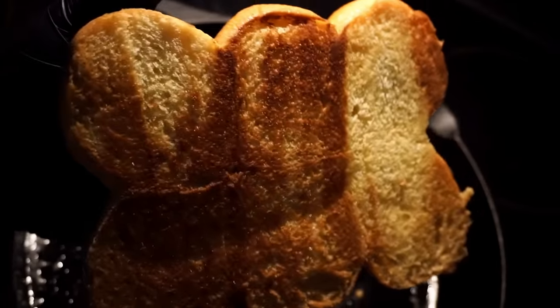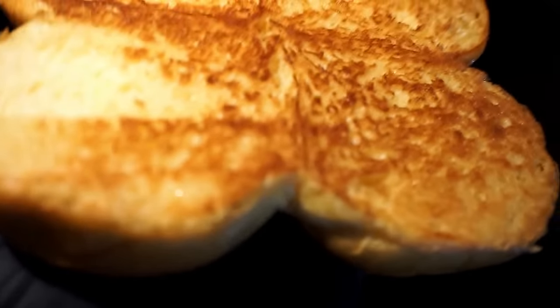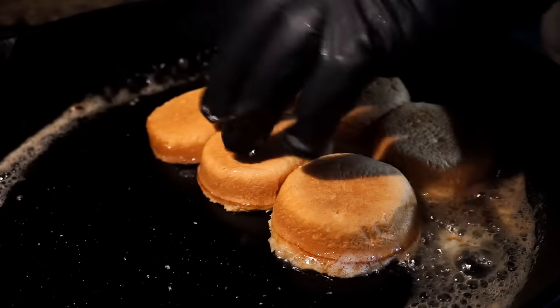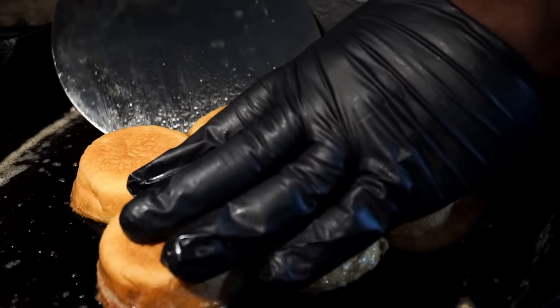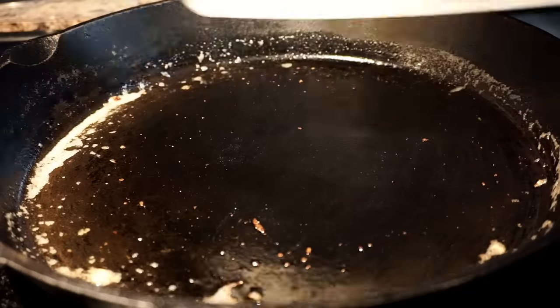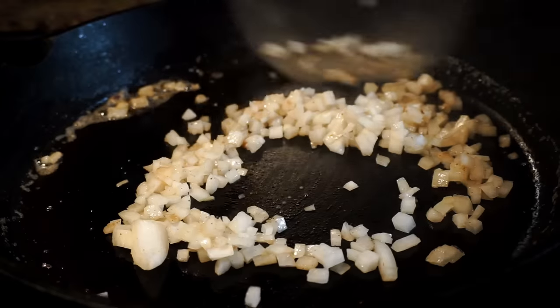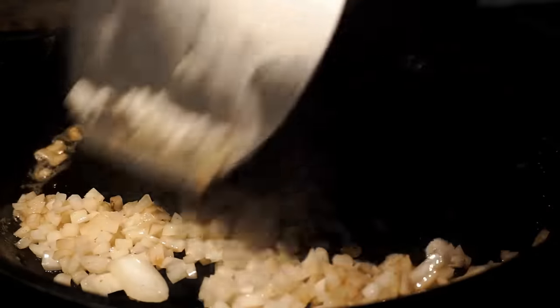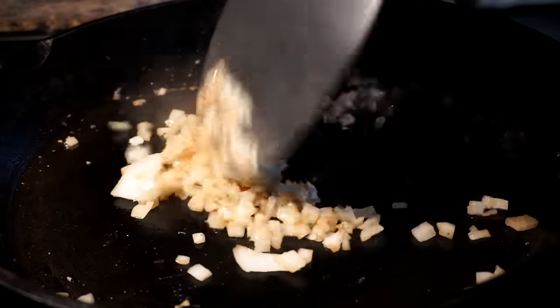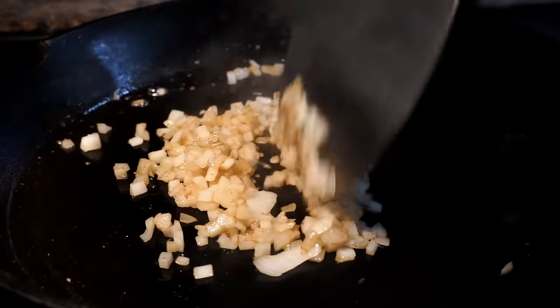Our buns are brown and looking golden and toasty. Now I want to do the exact same thing on the bottom buns and toast those as well. Since the buns are now browned, we're going to take half an onion and chop it. I just want to brown these onions a little bit — I'm only going to cook them for around two to three minutes, and then take them out of the skillet.